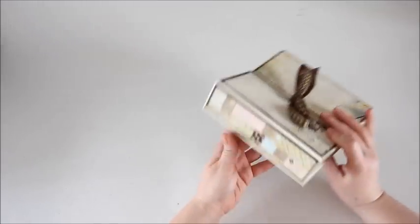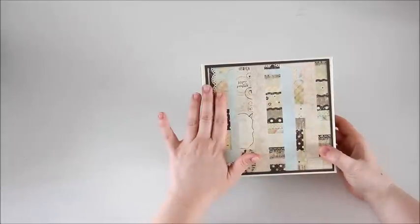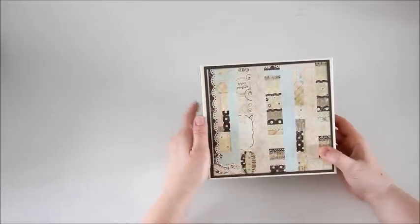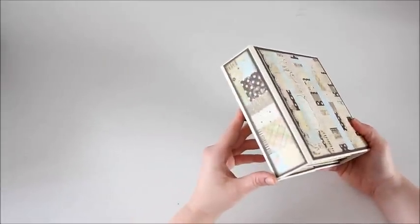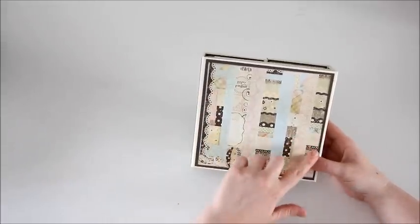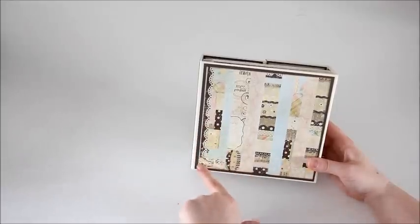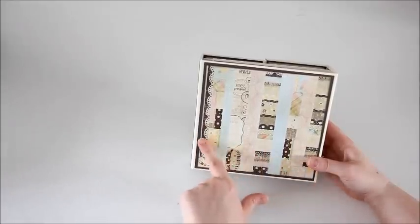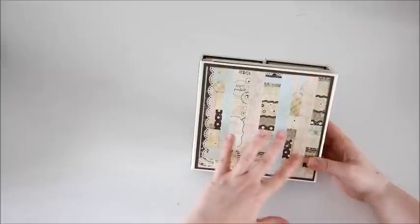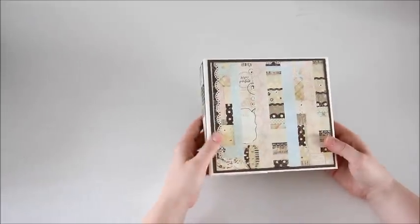On the sides here I did pretty much the same thing — matted the paper on cardstock and pasted them on. I wanted something really quick and easy and simple, and I think it turned out really nice. For the back, I didn't have a piece of paper quite big enough — it's a little bit bigger than six inches — so I used my leftover scraps and kind of made my own sheet of paper and pasted it on.